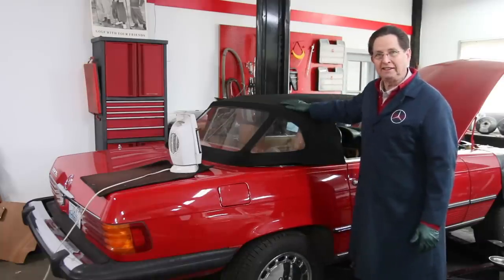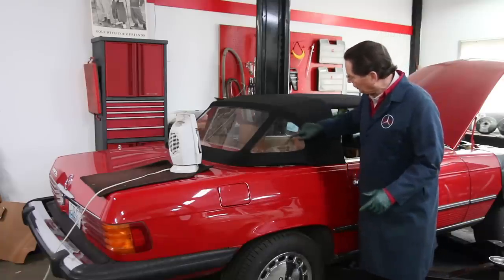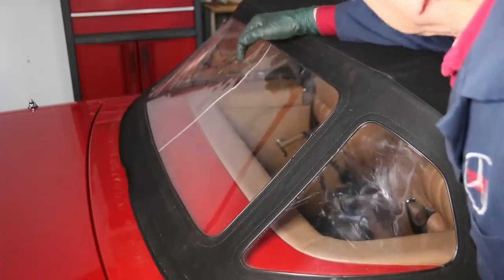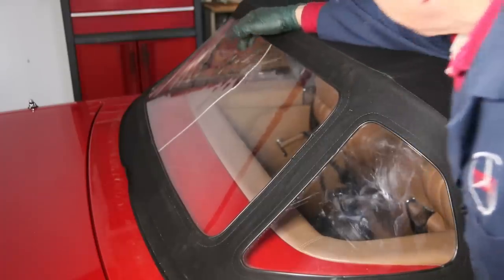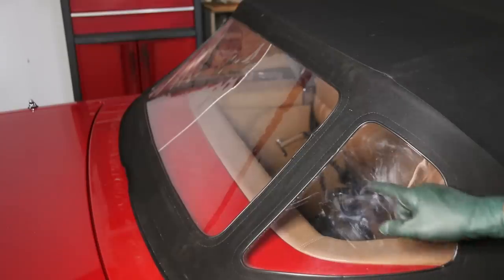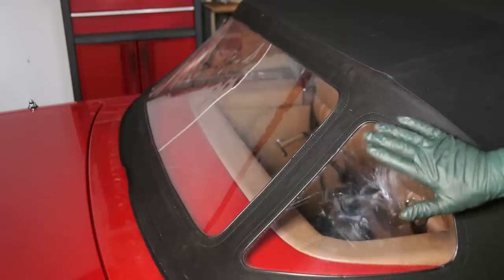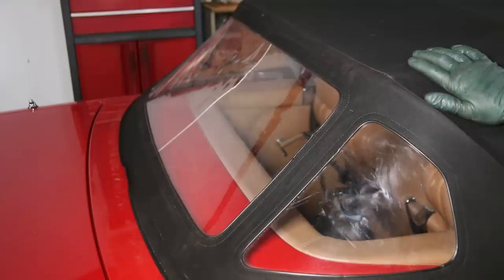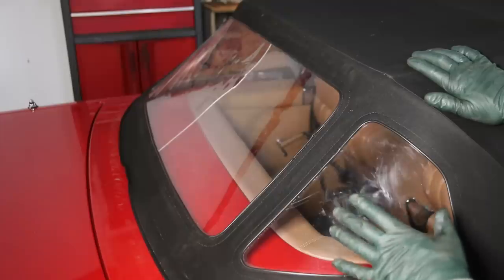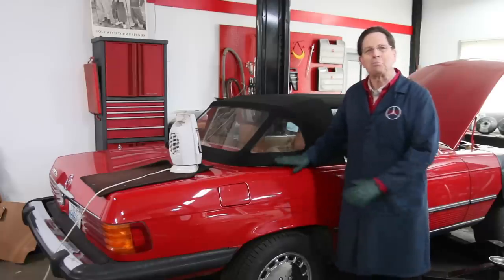Now it sat overnight — this happened yesterday. And without any additional heat, it's already started to improve. You can see the center plastic is doing very well; it's starting to straighten out over time. And if you look at this right corner window, it was really bad — it still has a little bit of a crease, but it's starting to really stretch out. I'm going to polish these with a special plastic and keep an eye on them over time. It may never be perfect right here, but this is pretty nice when you look at most of these old SL tops.